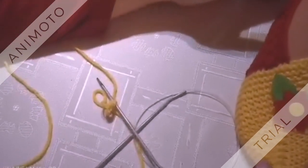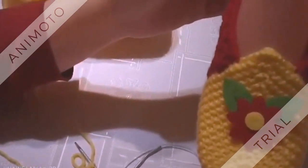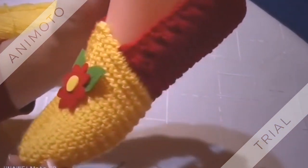Здравейте, приятели! В днешното видео ще ви запозная с изработката на това търлъче.